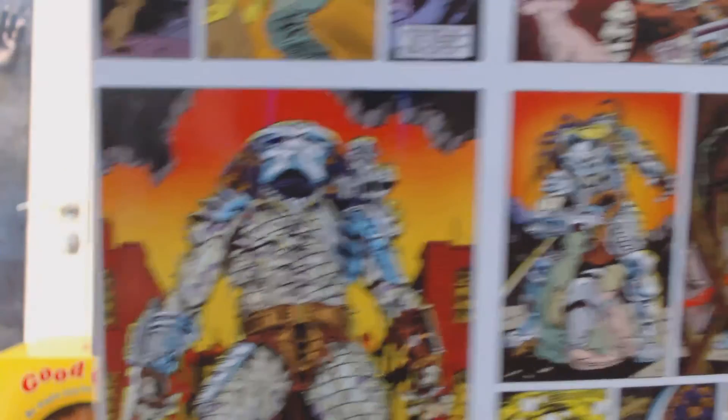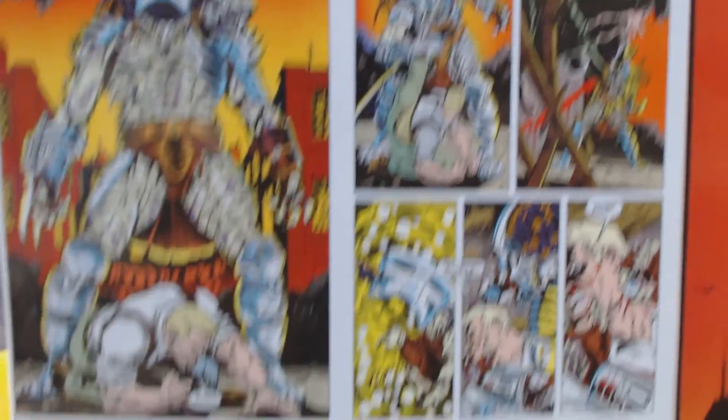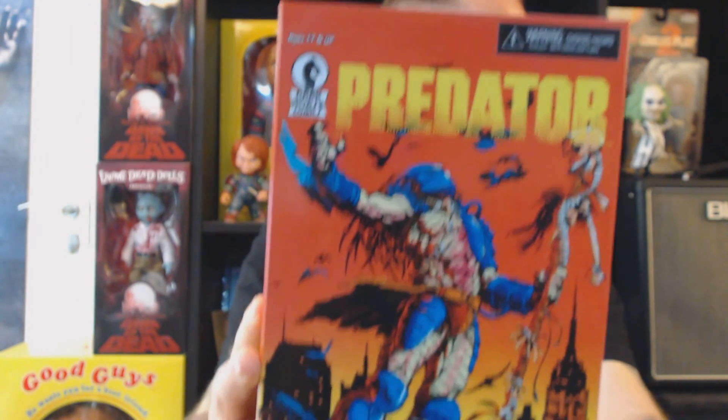But I really like the paint job on this one. Let's see if I can get a close-up — it's really dark in this package because it's really deep. It's kind of blueish in the head. Pretty cool. So that's the comic book version of the Predator. Awesome figure.